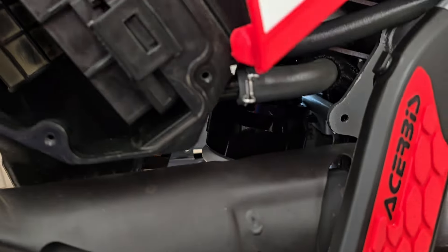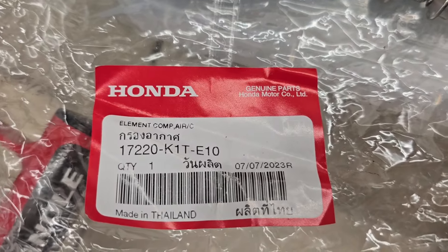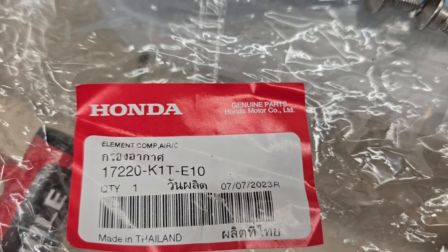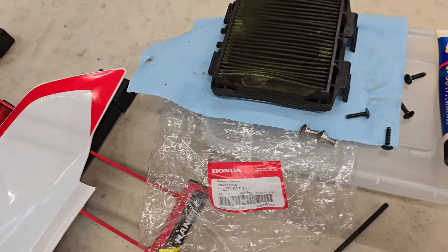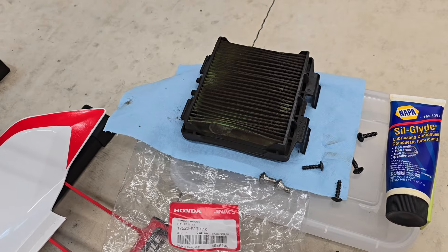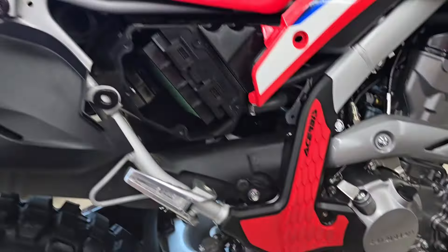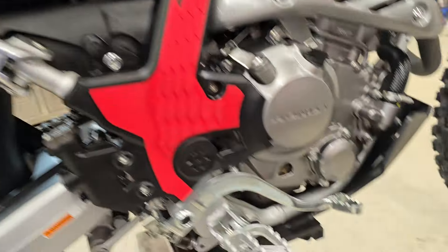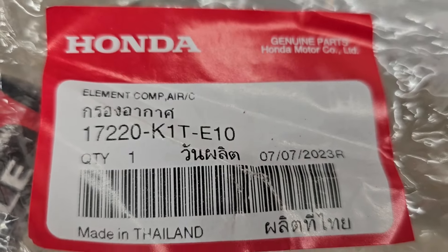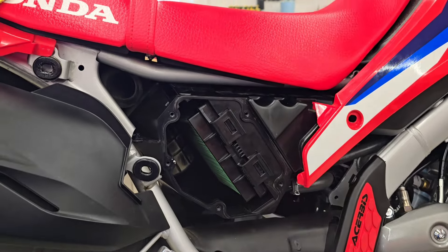I'd say the big thing is to have an OEM filter waiting in the wings. That's what I did before I did this. I didn't plan on replacing this today — this was supposed to be just an inspection. Because my filter looked like that, it got a new filter. I'd hate to pull this off and not have a new filter. I'd pause the video so you can get that part number and get it on order. Get a new air filter in your bike and keep riding.